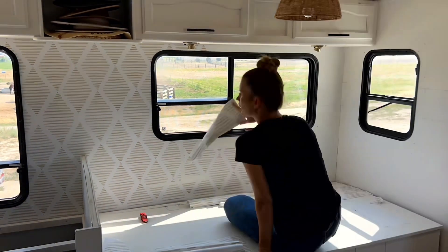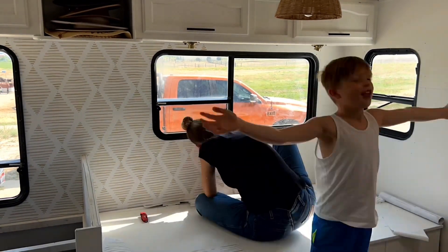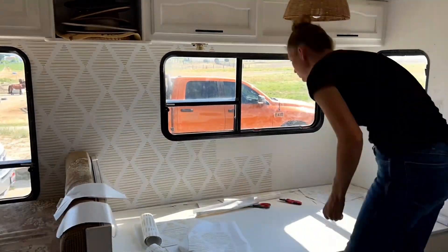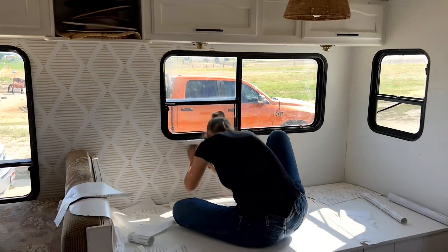And just when I was getting the hang of it, I ran out of wallpaper. I made many attempts to line up the scraps I had left, but ultimately decided to make another order of wallpaper and finish the project another day.